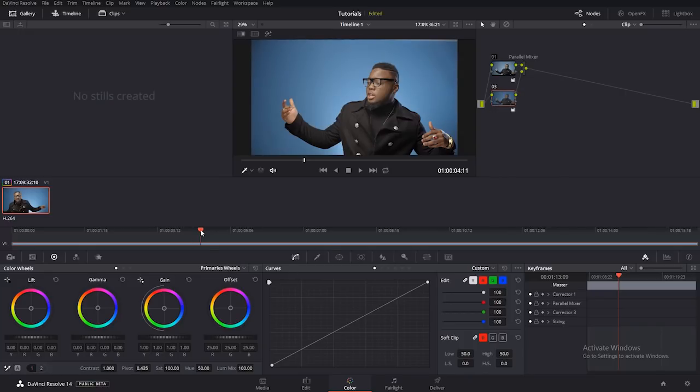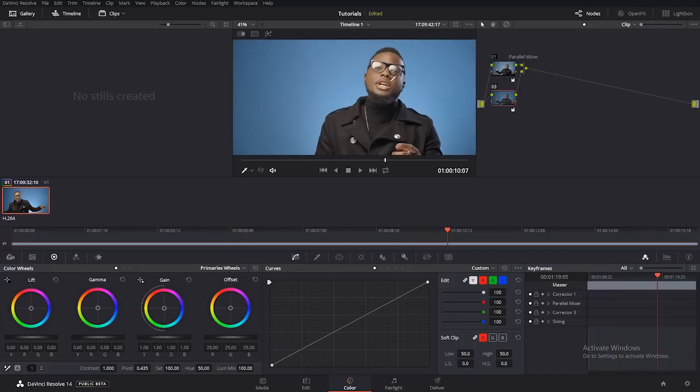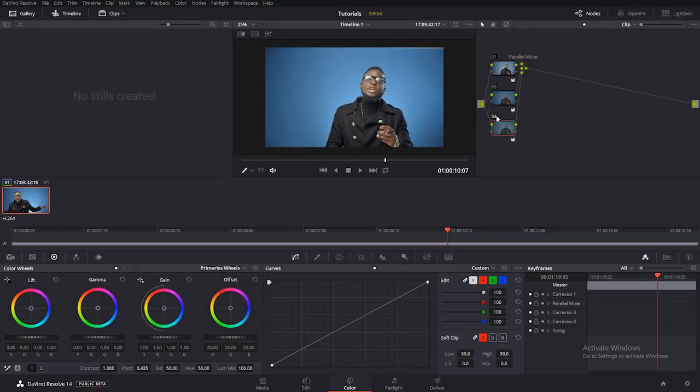Next I want to do my white balance. I'll look for something which is supposed to be white — like this light up here, it's supposed to be white. So I'll create another parallel node. This icon signifies white balance. DaVinci Resolve has made everything easy — you just click and it automatically white balances your images. I'll click on the white area — bam, it's white balanced already. Before and after.